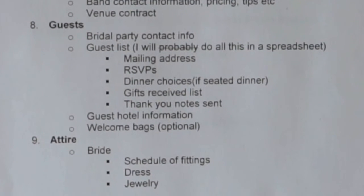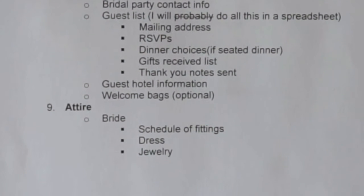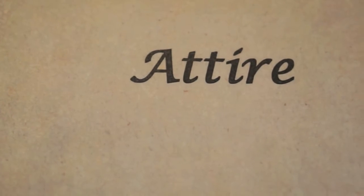The Guests tab covers bridal party contact information, the full guest list, guest hotel information, and welcome bags I plan on having waiting in their hotel suites — a little 'welcome to my wedding' surprise. The next tab is Attire: what I'm wearing, what Brian's wearing, his groomsmen's attire, and what my bridesmaids will be wearing.